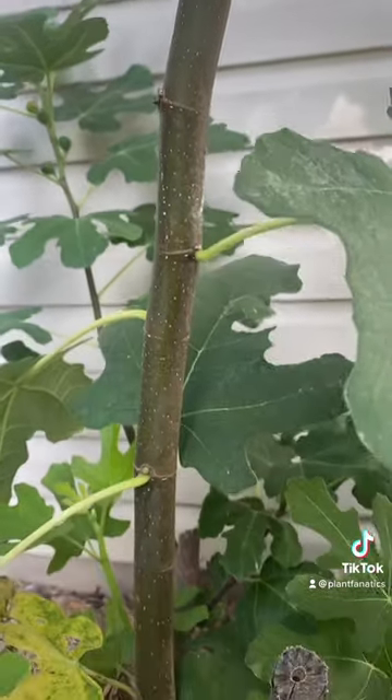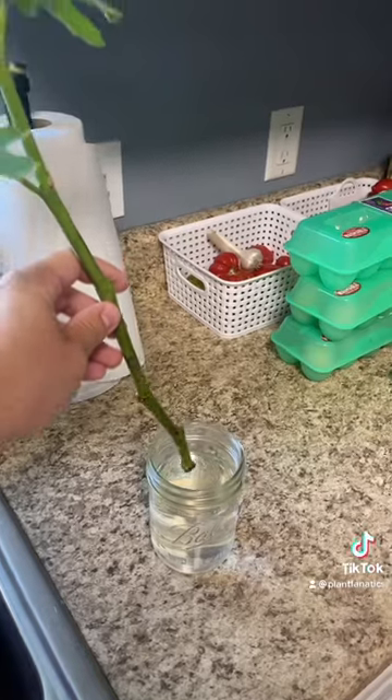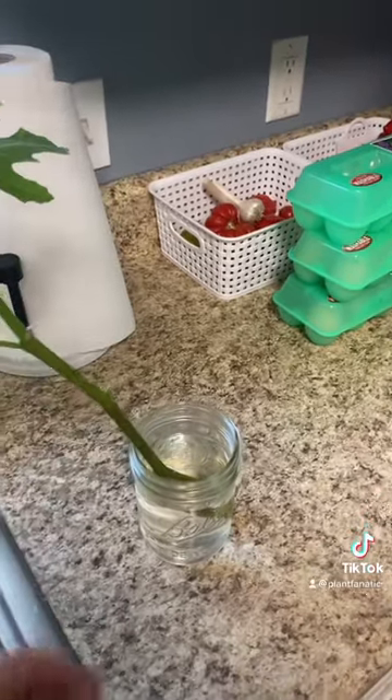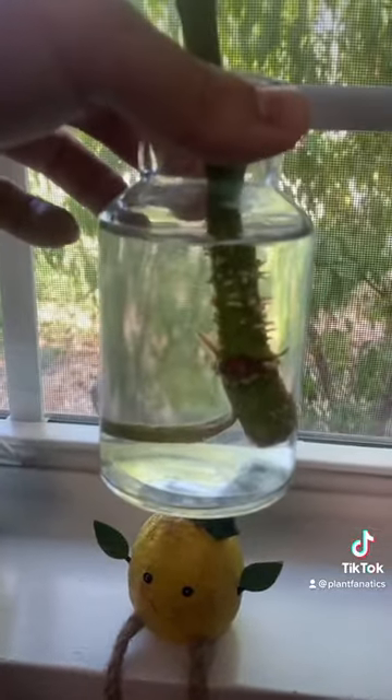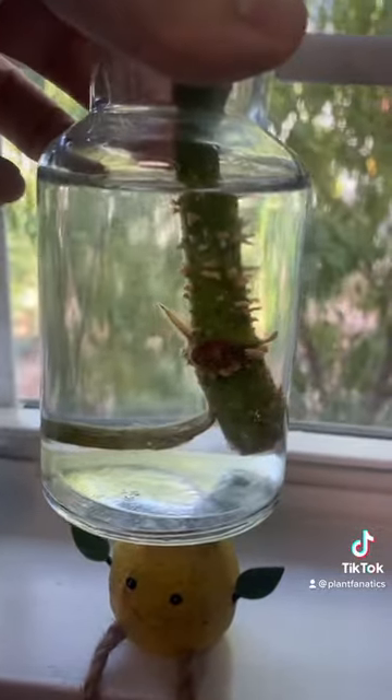Your chances are way higher with the green growth, so take your green tip cuttings and place them into some water with a few leaves. After a few weeks you're going to see some roots. It's not the fastest way, but you can do it.